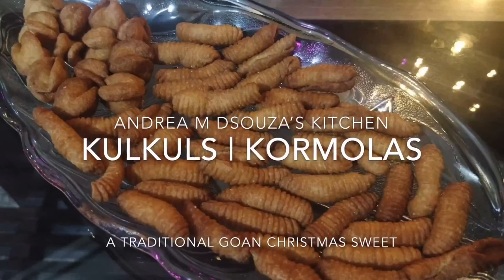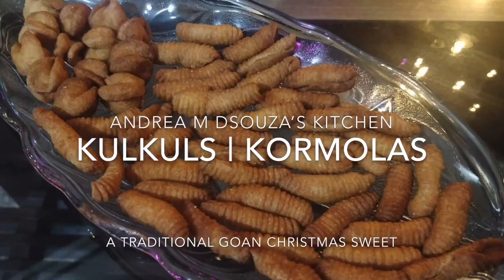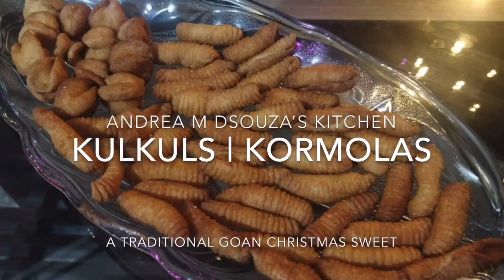Hi all, welcome to Andrea M. D'Souza's kitchen. Today I am going to prepare one of our traditional Christmas sweets, which is a must-have in every Christmas platter in every Goan home — not only Goan, but any region that you belong to. And those are our most loved kalkals.